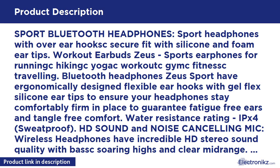Good Sports Earphones in a Lightweight Package. Have fun with Bluetooth Headphones Zeus Sport Wireless Headphones and Universal Connectivity. Bluetooth V4.1 technology allows pairing to iPhone, iPad, Samsung, Nexus, and other Android phones, as well as Windows Phones, up to 10 meters (33 feet).